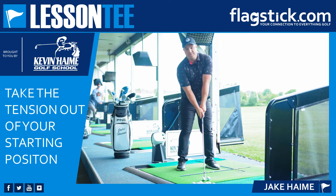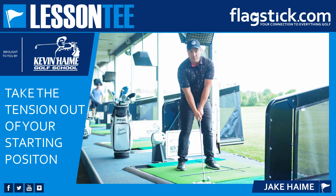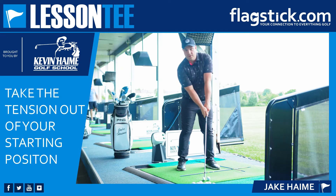Number one, it makes me incredibly tense, which makes it very hard to swing athletically and create a full wind in my backswing. Number two, lifting my shoulder like that moves my hands up and forward, which will make it harder to swing them like I want to in my golf swing, as my setup is now out of position.